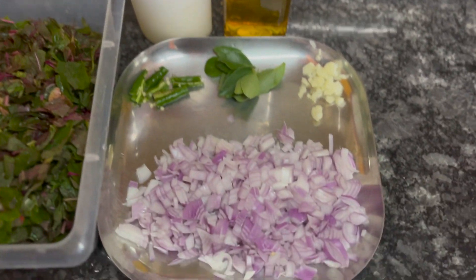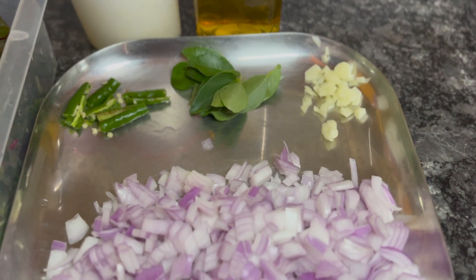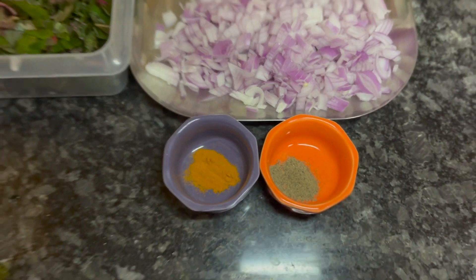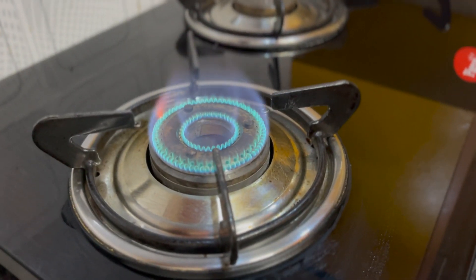The ingredients are: oil, 2 green chilies, 8 to 10 curry leaves, 3 garlic cloves chopped, 2 onions, and powder and pepper powder. Let's start — we will put the gas on and add the oil.